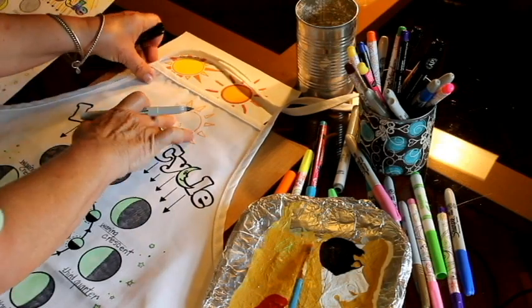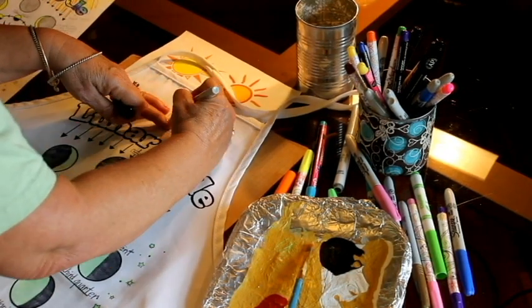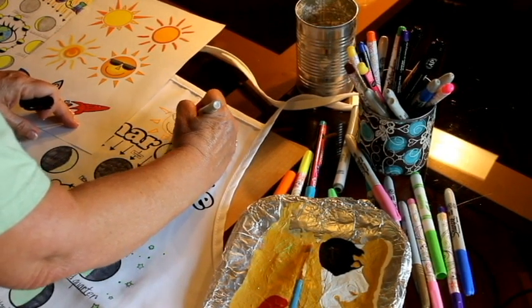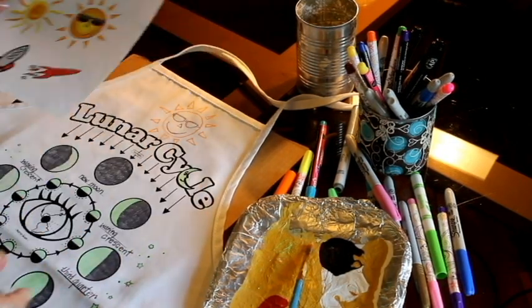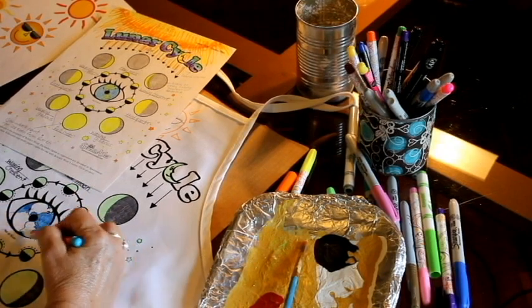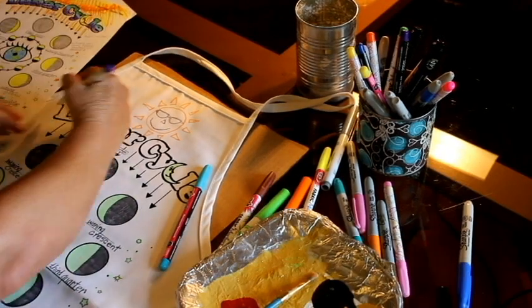When the glow paint has dried to the touch, continue your project by adding a sun at the top. You might even want to draw a small rocket to the moon. I like to have sample clip art images as a guide to freehand or trace. Color the sun, rocket, earth, and lettering with fabric or Sharpie permanent markers.